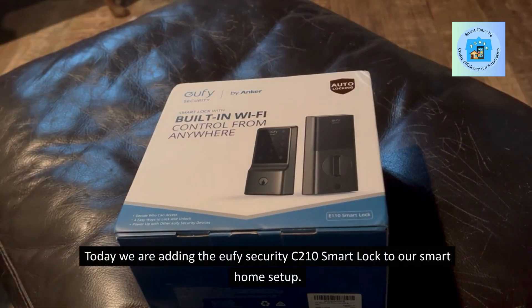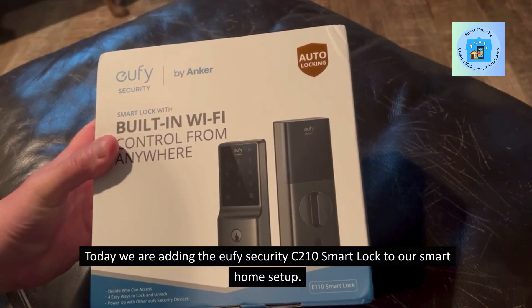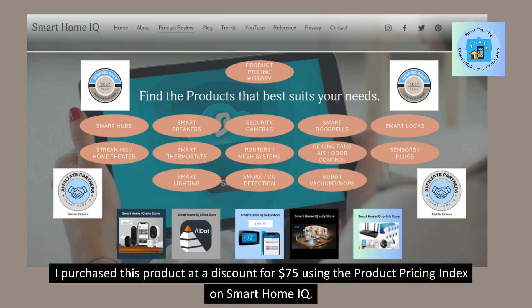Today we are adding the Eufy Security C210 Smart Lock to our smart home setup. I purchased this product at a discount for $75 using the product pricing index on Smart Home IQ.